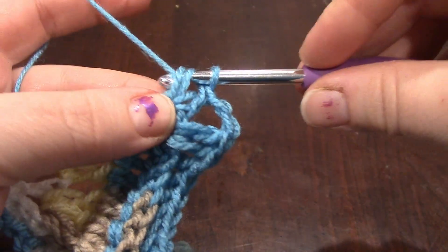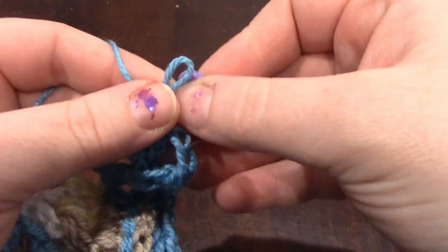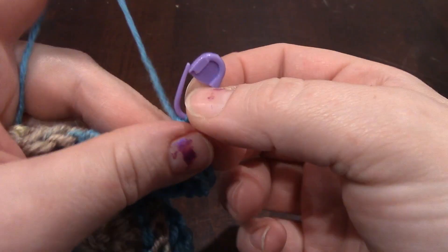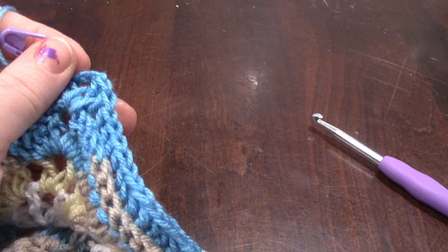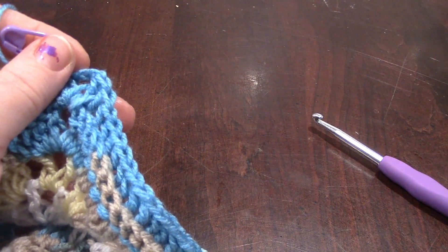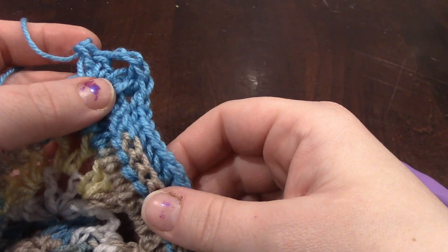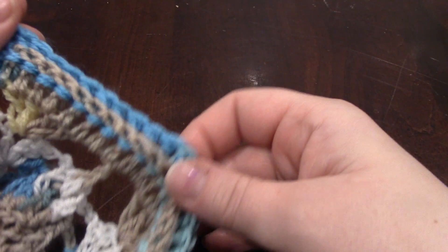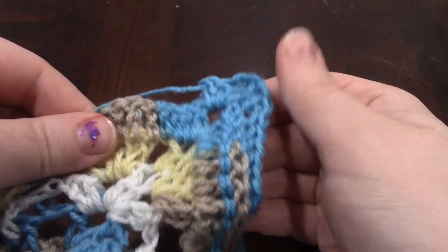I'm going to go ahead and put a stitch marker in my work, because the halfway point is the best place to stop and check to make sure you've gotten all the stitches you need. According to the pattern, for this row, you're going to have 4 double crochets on each side, and then 181 back post double crochets. Don't be afraid to take your time when you count, and don't be afraid to use stitch markers as you count.